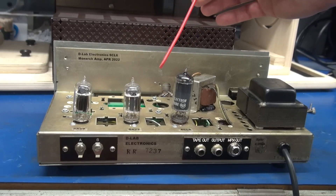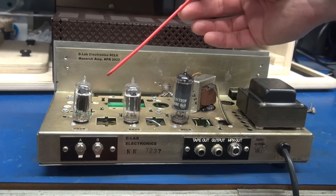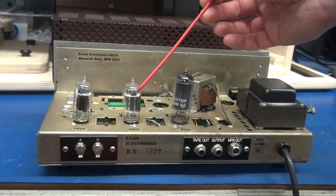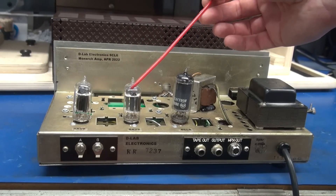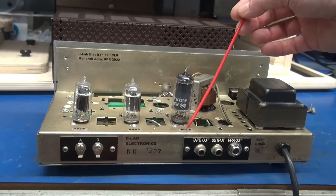This is the same thing that I did on the Heathkit unit. Some of you chimed in and said, 'Hey, why did you use the two single triode tubes rather than just a 12AX7 to drive the 6CL6?'